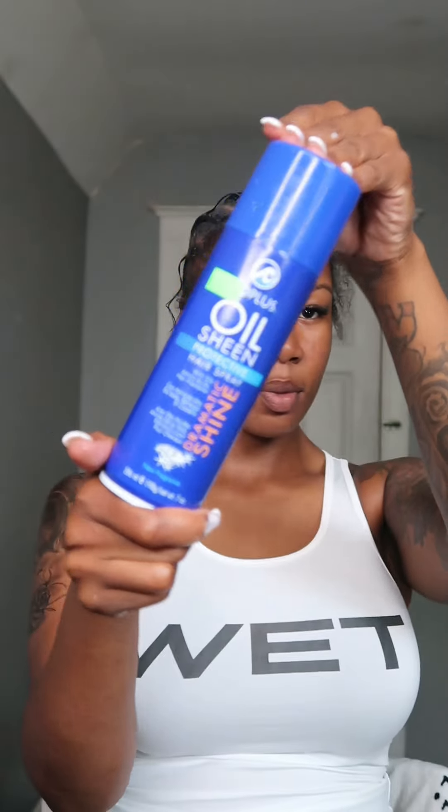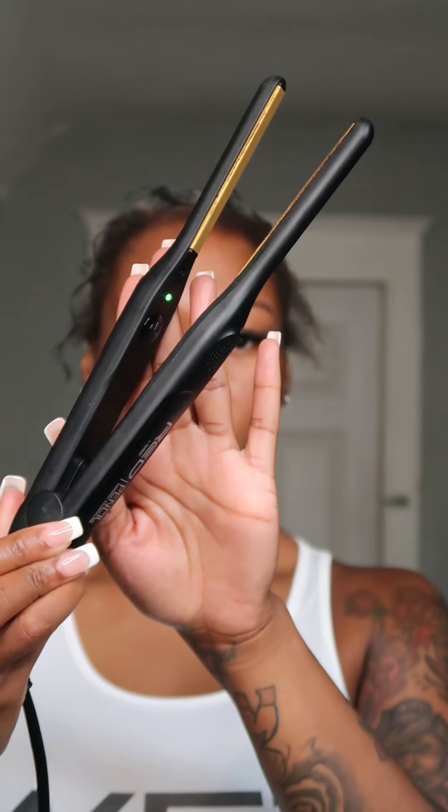Basically if you got some hair mousse - it could be any hair mousse - get that just to hydrate your braids. Get you some oil sheen and just moisturize them braids. Secondly, get you a comb, and you're gonna get either a flat iron or one of these pencil flat irons, which I think is very good for your edges.